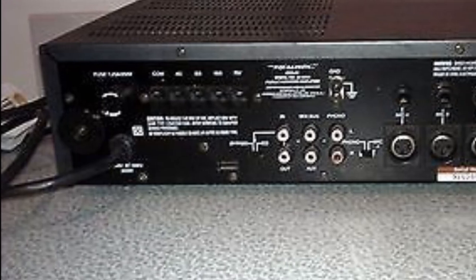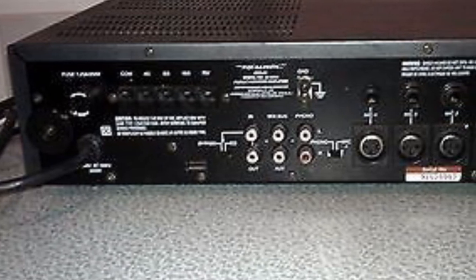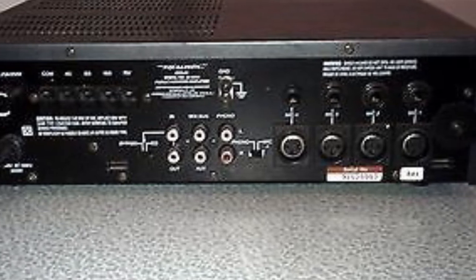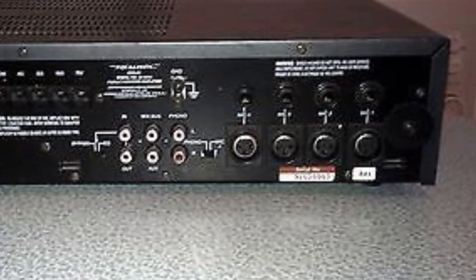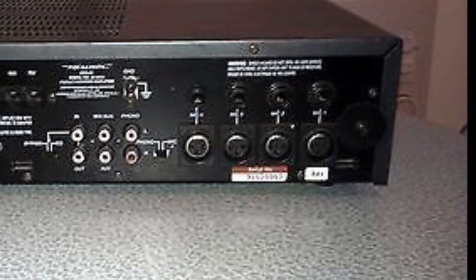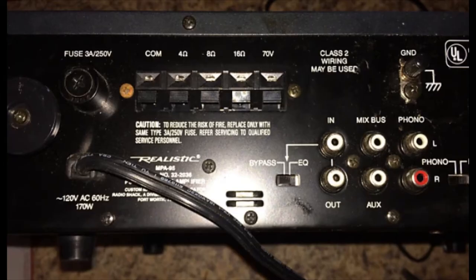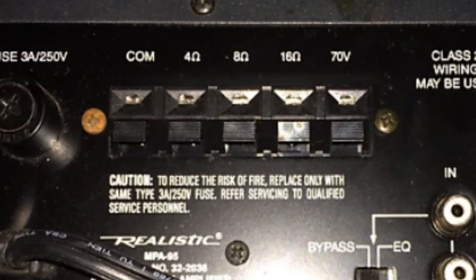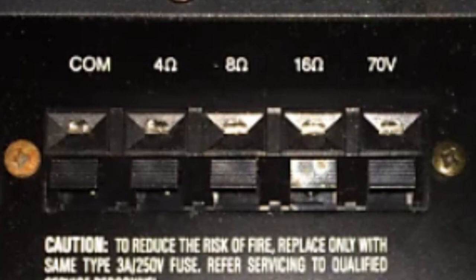On the back of the MPA 95, starting on the left, there were a couple of posts for wrapping the power cable around — one post to the left and one to the right — so when you were done you could neatly wrap the cable. Right beside the left post was a fuse socket. Immediately to the right of the fuse socket were the speaker outputs, which were bare-end connections with options for common, 4-ohm, 8-ohm, 16-ohm, and 70-volt.